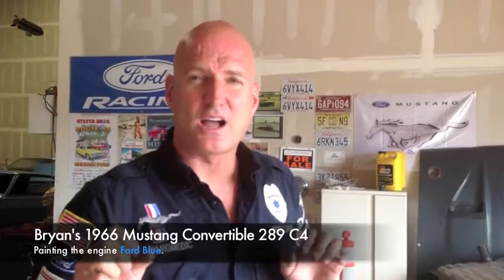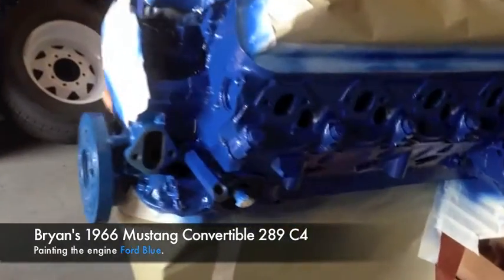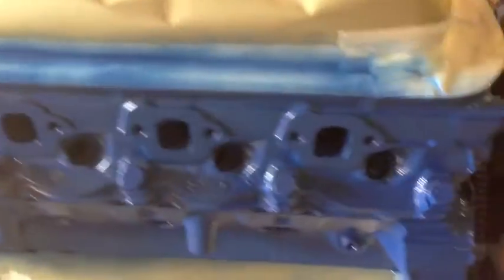So we painted the Ford block all pretty blue, and here it is. And there she is, Bryan — your block is all Ford blue and pretty. She's going to contrast really nice off of your headers, and she's also going to contrast nice off of your aluminum valve covers, which I'm going to take care of. Bryan knows what I'm talking about — we will take care of those valve covers for you.